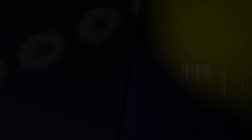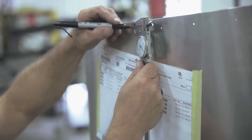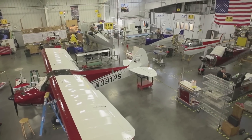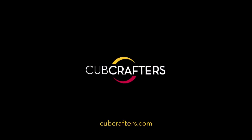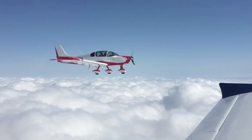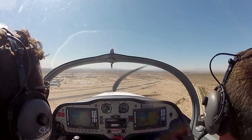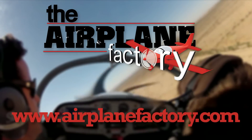Aero TV is brought to you by Cub Crafters, unique in that they can design, prototype, certify, and put into production an aircraft — there aren't very many companies in the world that can make that claim. Based on the popular Sling 2 LSA, the Sling 4 was designed to be the most practical and desirable lightweight four-place experimental aircraft on the market. Find out more about this 115 horsepower turbocharged airplane at airplanefactory.com.